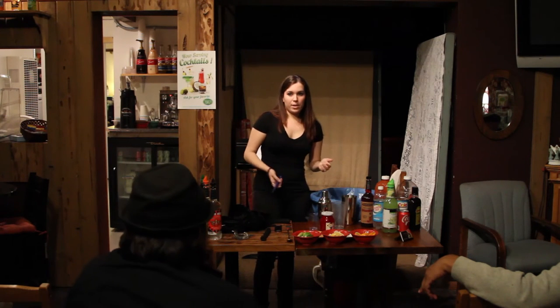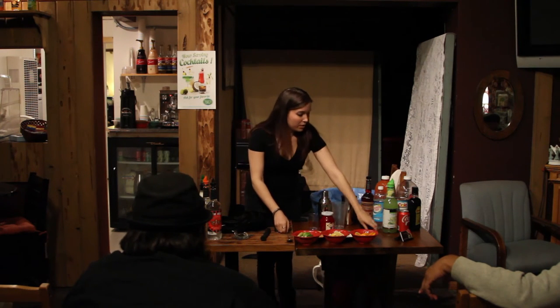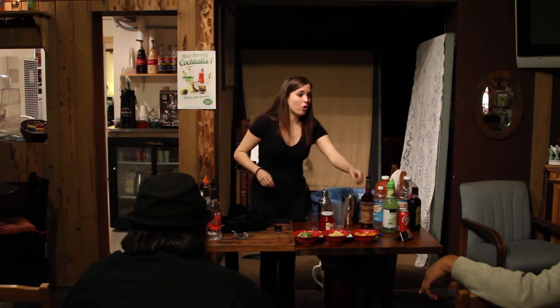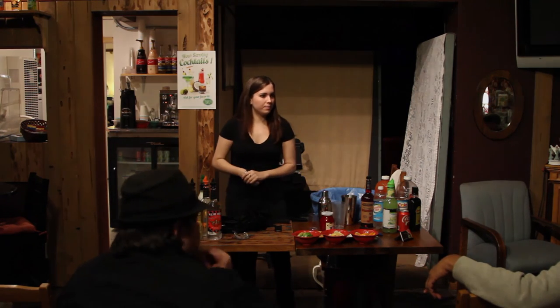For catering events especially, you need a knife so that you can cut and prepare your fruit. A paring knife, nice and sharp. What do you muddle for an old fashioned? Oranges and cherries, sugar, and bitters — you muddle all that together.